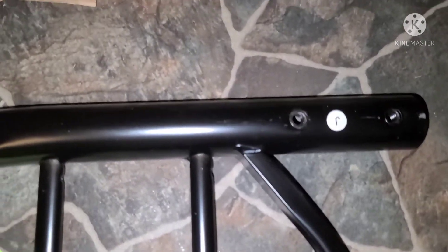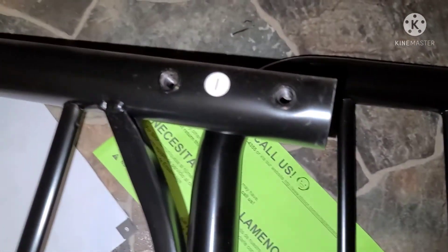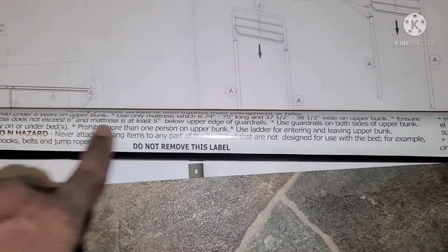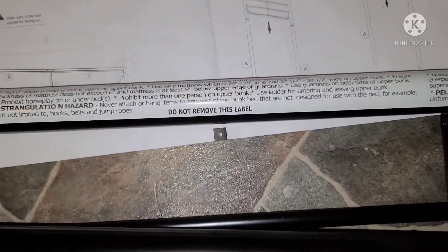All right, y'all, there are pieces I and J. Bam, bam — and I guess they just slide on the top, then you put screws in them. Easy enough. Let me see if there's any difference — put them on top of each other. I don't really see a difference, so it probably shouldn't matter which side is which.